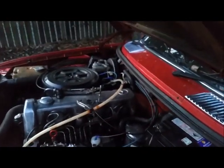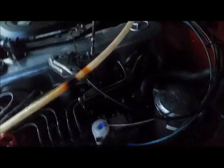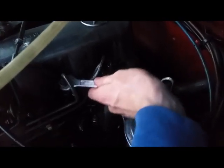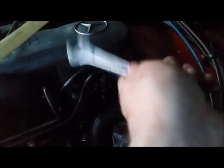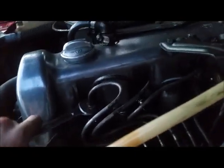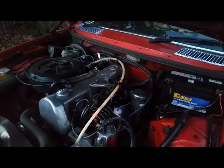Now we go back into the engine bay while it's running to tighten the remaining nuts. You don't have to do it while it's running, but it's best to do so to save what's left in your battery. Double-check everything, and we are all done — happy riding!